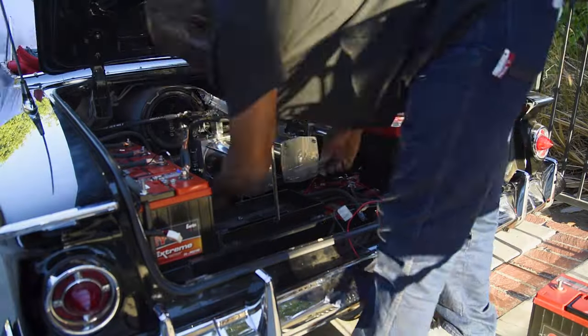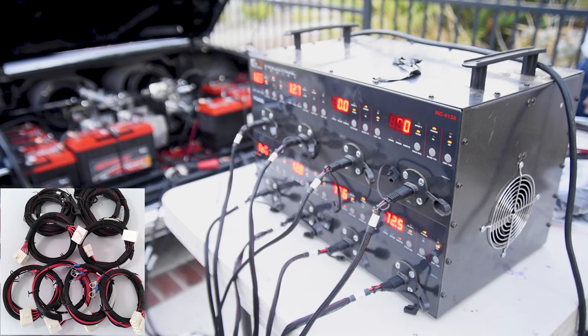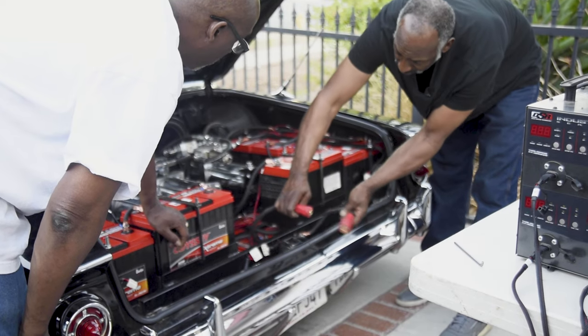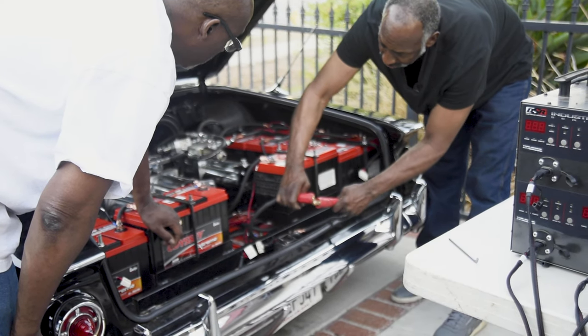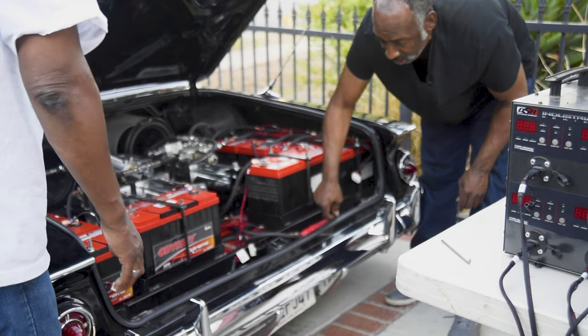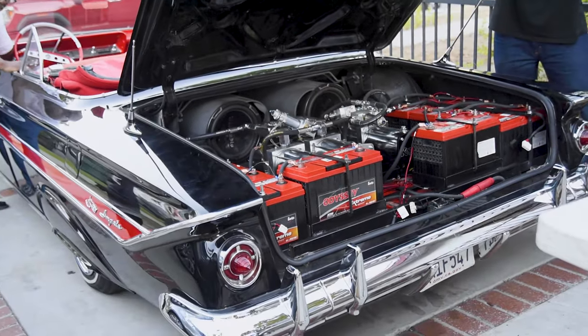We're trying to fulfill that as efficiently as possible, but sometimes you might have to customize the wiring in order for it to flow the way the car is, because not every car is the same. This one actually has two batteries here — we could extend these wires and drop that down, because anytime you have to reach over a wire there's a potential for a hassle.